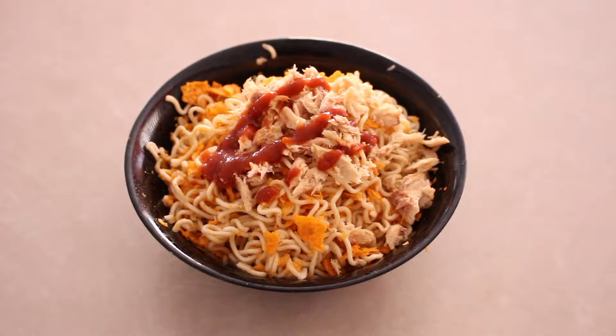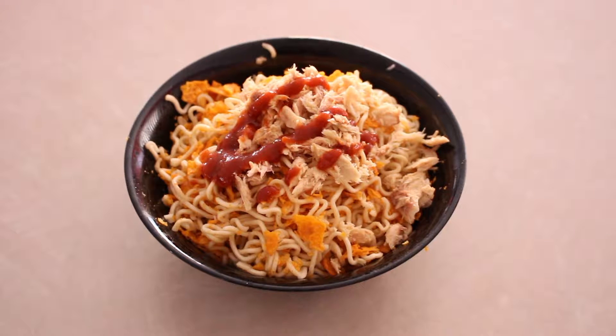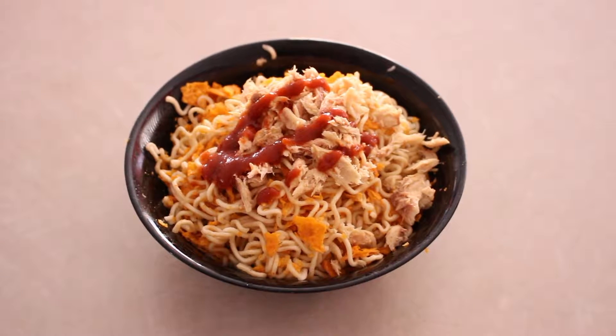Hey guys, so I'm going to try something a little different today. I've seen a few videos on these and I thought it would be really interesting to try, and I want to know what the taste would be like. So there's something that's trending right now called prison recipes. These are recipes from former inmates who were in prison and from what they had, they would create these dishes.